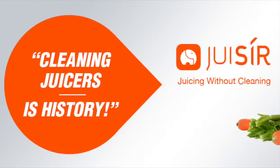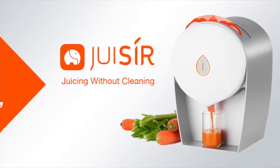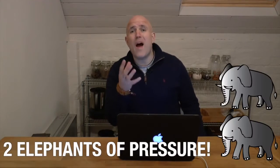Hi, it's Neil, Natural Juice Junkie, and I want to talk to you some more about the incredible new juicer on the block known as Juicer. What I love about this machine — aside from the fact you don't have to clean it — is the way that it crushes things using the equivalent of two elephants, as in eight tons of pressure. I was lucky enough to jump on Skype with the inventor of the machine.